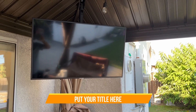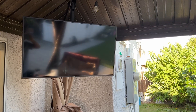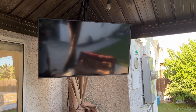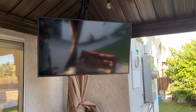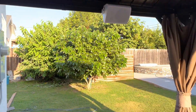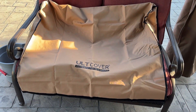Today we have an outdoor TV cover. This TV is outdoors, 42 inch, so we're gonna get a cover for it to be weatherproof because the rainy season is gonna be here soon and we don't want the TV to be damaged. This is the cover that we have and we will get it installed.